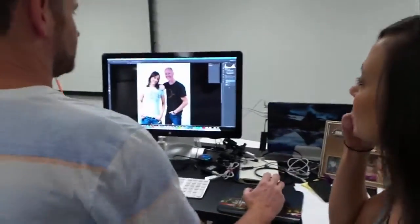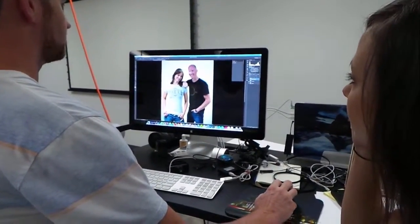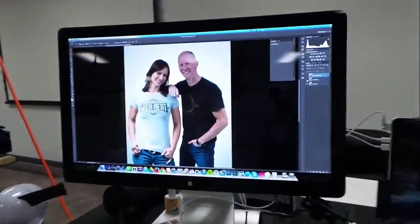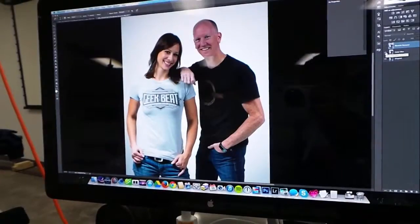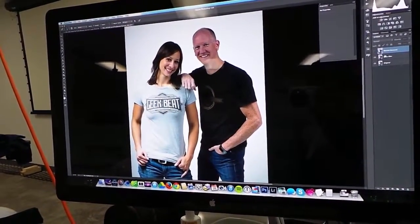So I'm just getting started with this one, so there's not too much to show you now. But I just made some color and contrast adjustments. This is how it came in out of the camera, and then I've already made this one color adjustment, so I'll toggle back and forth. To make us look better — make it pop.